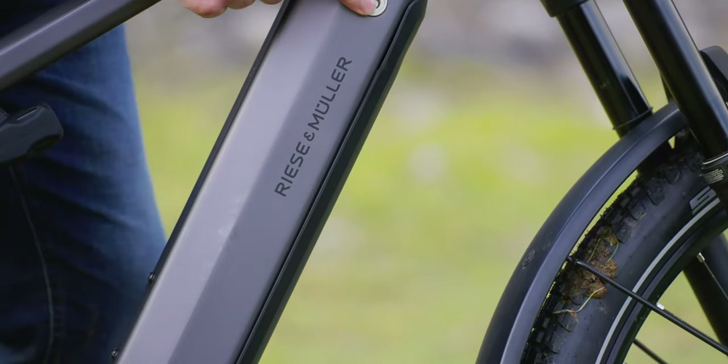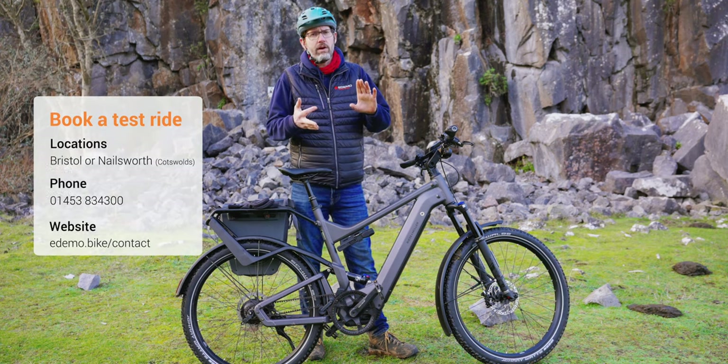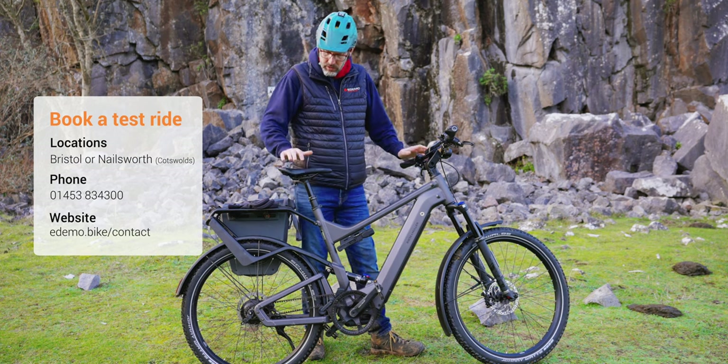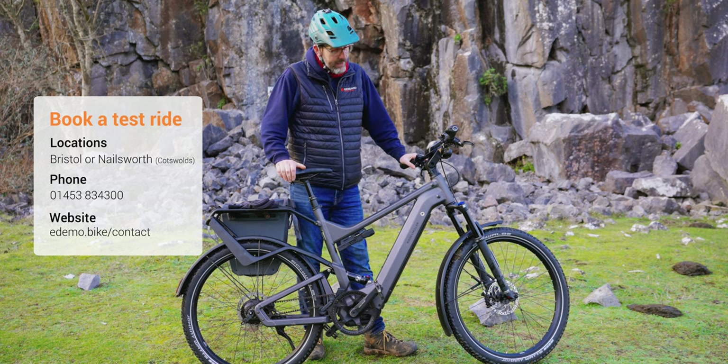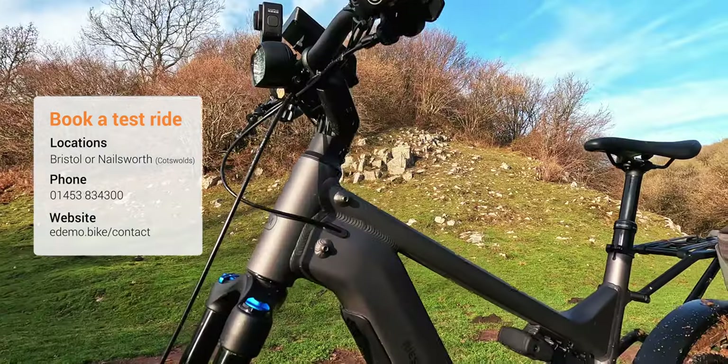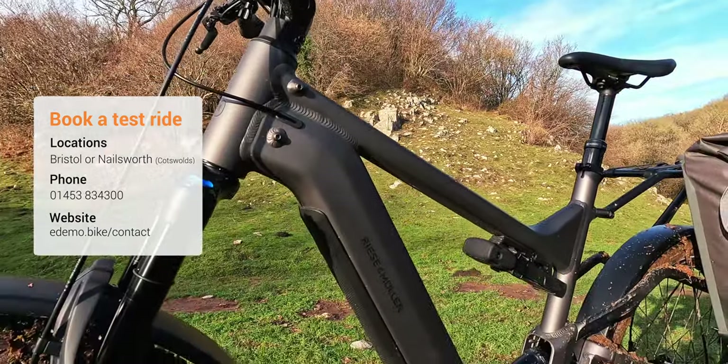This bike comes in three different specifications: Touring, Vario, and Roll-Off. Today's bike is obviously the Roll-Off version — the very nicest one. And it comes in a couple of different colours. This is called Urban Grey Matte, if my memory is correct, and they also do a Chilli Matte version of it.